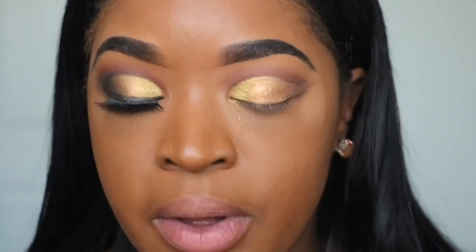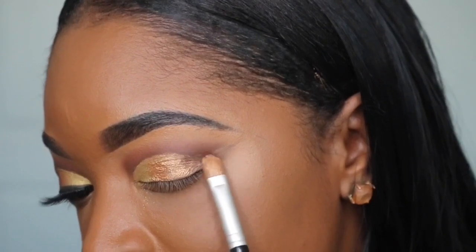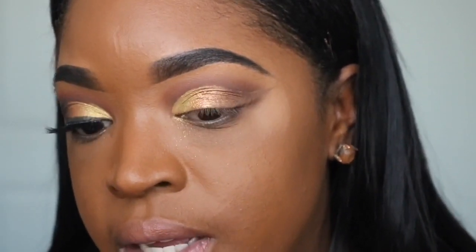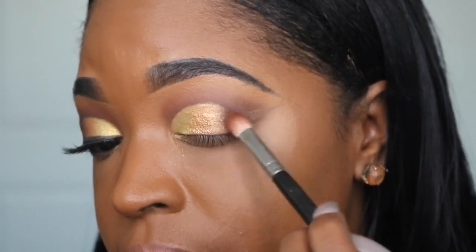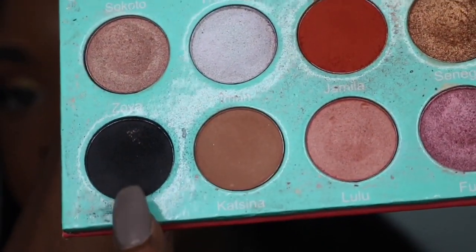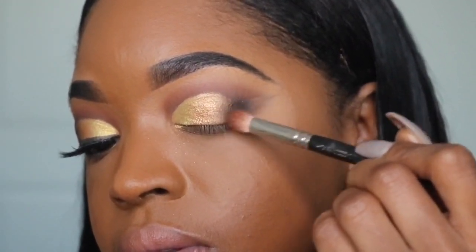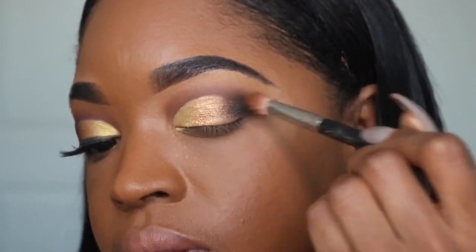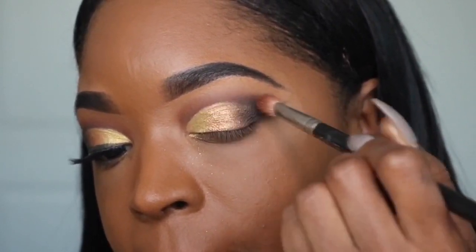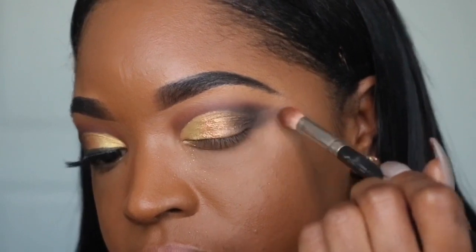For the final color I'm going back into that brown and applying it to the outer portion of the crease, then using my blending brush to blend it out. Now I'm going into the black from Juvia's Place and applying that to the outermost portion of my eyelid, bringing it into the crease. This doesn't have to be very neat because you can clean it up with concealer.